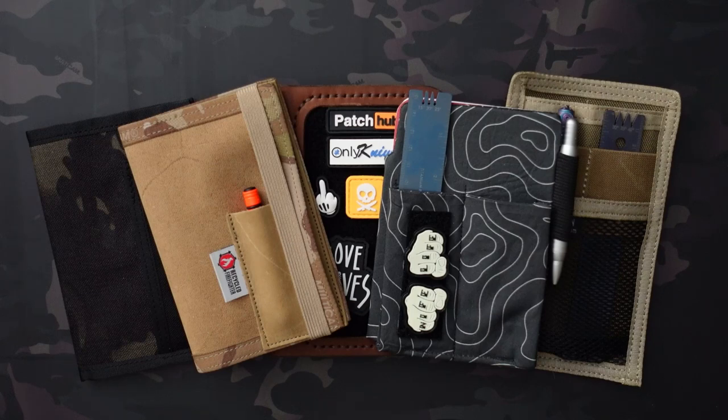Obviously there's a ton more options out there, so this is just kind of the tip of the iceberg.